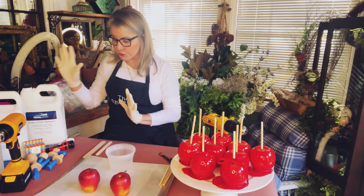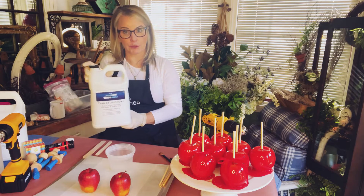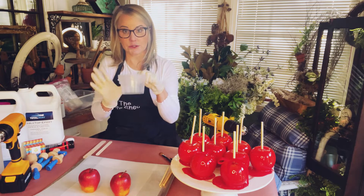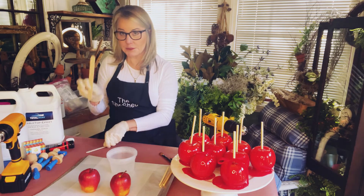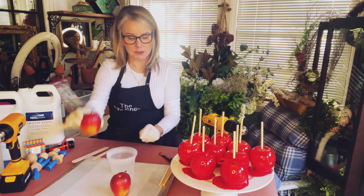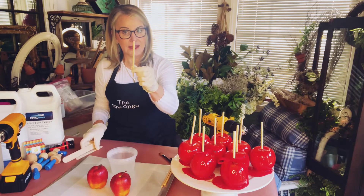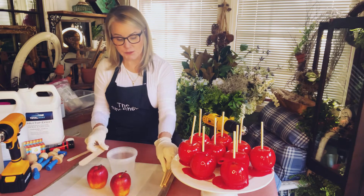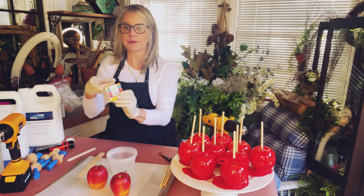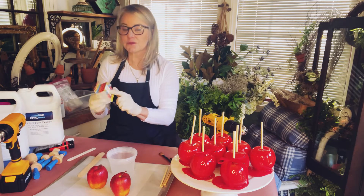You're going to need some epoxy — I'm using Total Boat two-part epoxy. You'll need some containers to mix your epoxy with some popsicle sticks, some fake apples, some skewers — these are five and a half inch, made specifically for candied apples — and some candy coloring in red. This is made by Wilton.